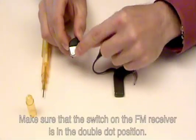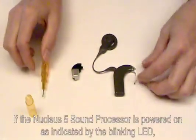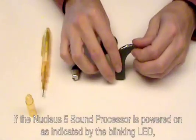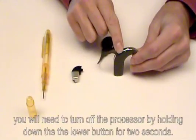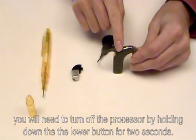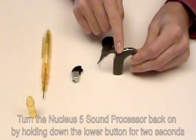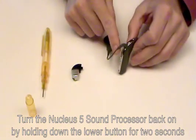Make sure that the switch on the FM receiver is in the double dot position. If the Nucleus 5 sound processor is powered on, as indicated by the blinking LED, you will need to turn off the sound processor by holding down the lower button for two seconds. Turn the Nucleus 5 sound processor back on by holding down the lower button for two seconds.